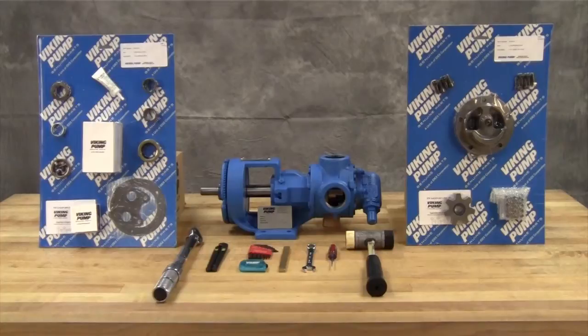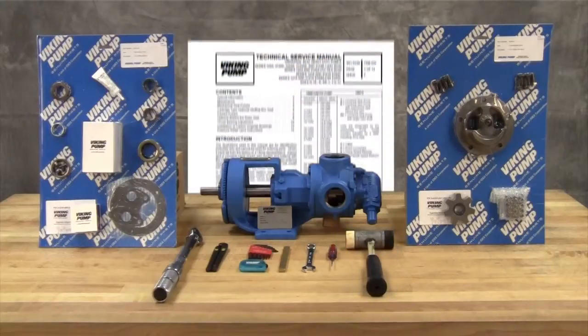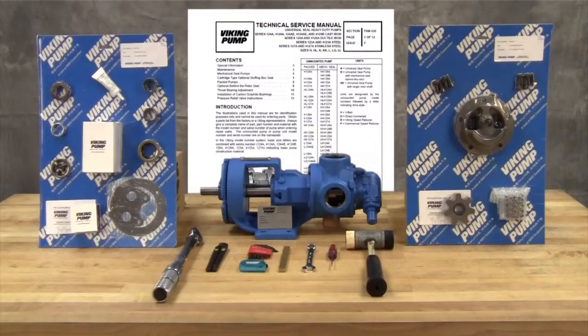You may require the following tools for disassembly and repair: SAE wrenches, Allen wrenches, and a soft headed hammer. A complete listing of tools and part numbers can be found in the service manual. For newer pumps, seal kit and repair kit part numbers can be found on a hang tag on the pump. For older pumps, or if the tag has been removed, contact your local authorized Viking Pump distributor with the model and serial number of the pump to obtain these part kit numbers.